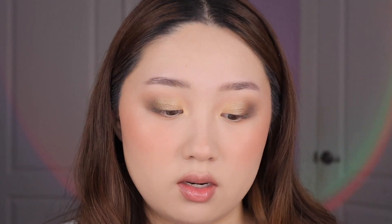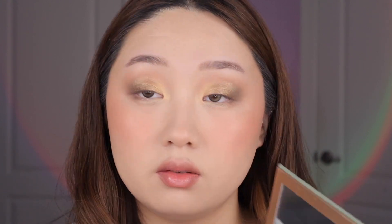As well as the under-eye area. For the bottom lash line I'm going back into fleur, then a little bit of liberty in the outer corner to smoke it out. Then I'm going into the wings shade and using that on the center of the eye. Lastly I'm going back into the muse shade to line my eyes. I really like that shade because it's very pigmented — really easy to line your eyes with, it doesn't skip or skip at all. I'm going to be right back after I do my mascara and then we'll do some swatches.